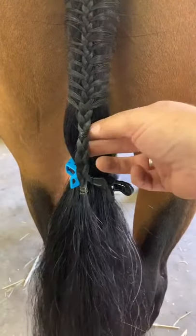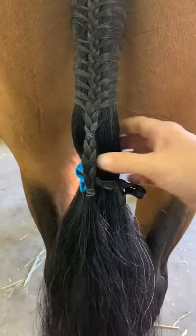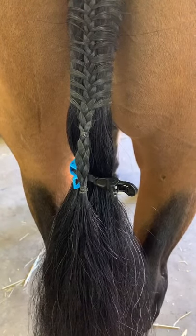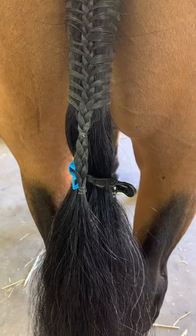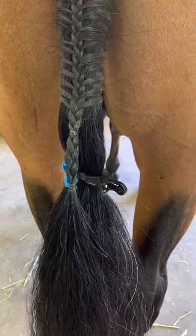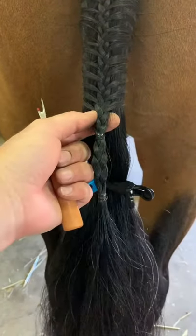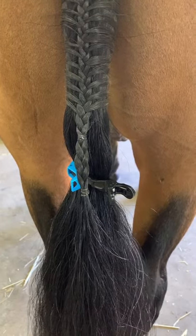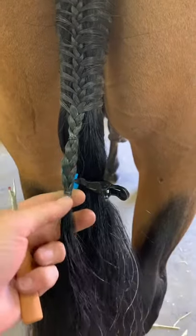I've braided down as far as I want - this is the end of his dock hair. I've braided down a nice distance and there are a couple of different ways to finish off a tail braid. In my first video I showed the plait and the loop. Another option is to put a band right at the very end of the braid. But if you don't want to loop and you don't want to see the band, there's another option.